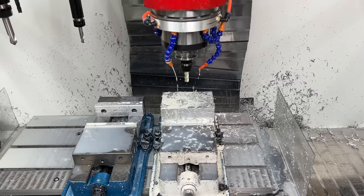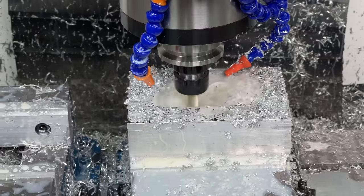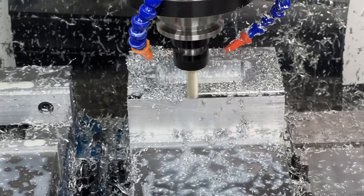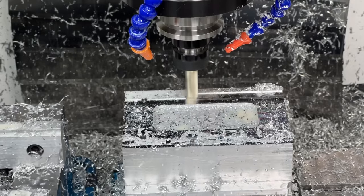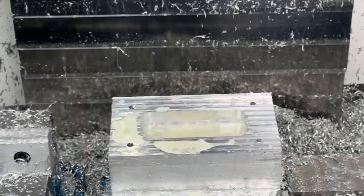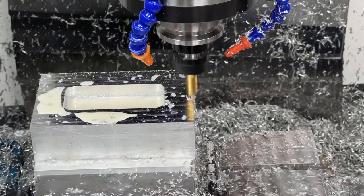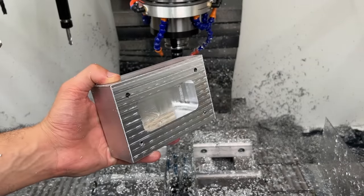We begin by inserting our carbide 3-flute aluminum cutter, which just rips through aluminum. With the pocket complete, we face the top of the part to make sure it's parallel to the features of the pocket — this also gives the part a really clean look, so it's worth the extra effort. Our last step is to break all sharp corners with a chamfer bit, followed by cleaning off all the coolant. And voilà, we have a perfectly machined part.